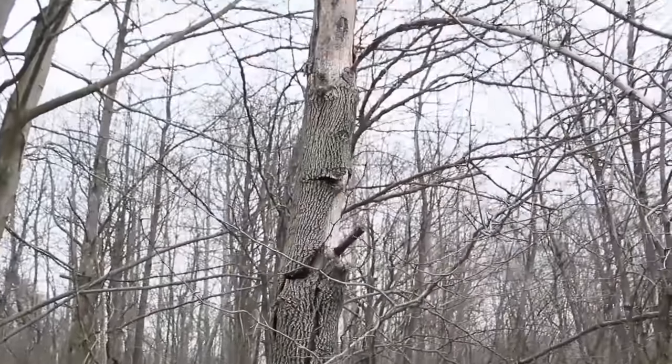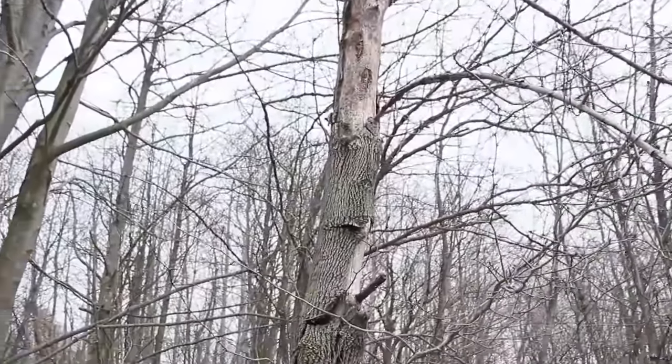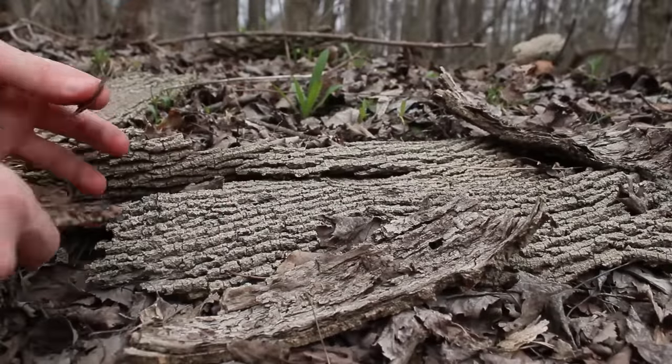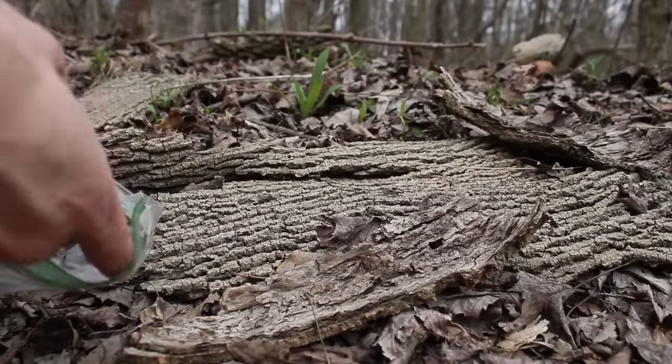While exploring, I came across a dead tree that was shedding all of its bark. I collected a few of the fallen pieces and put them in a zip-loc bag.